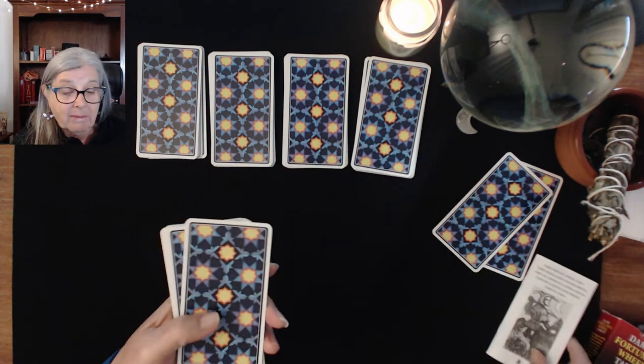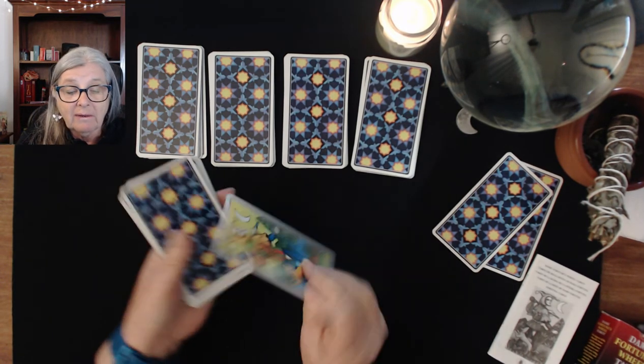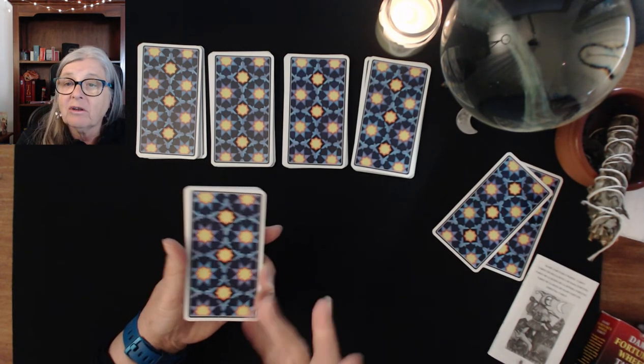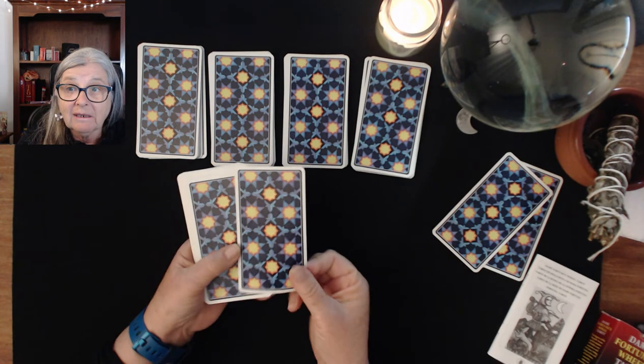I'll let you make your own mind up about that, but here are the cards. This is the back of the cards — they're a very light card and the cardstock is okay. I shuffle my cards gently so I don't need endurable cardstock, but having said that, it's good.